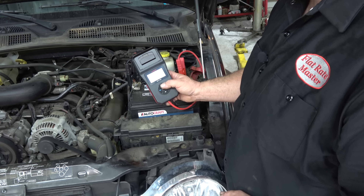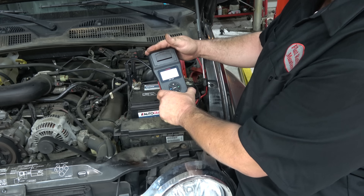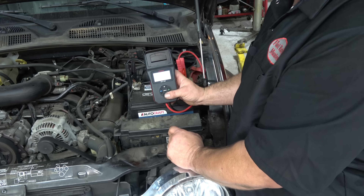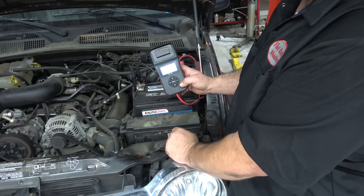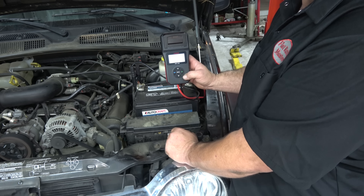Pretty decent little tester for what it is. They have a model without the printer attached — obviously up to you, the one without the printer is a little cheaper. Definitely a good little tool for testing starters, charging systems, and batteries.